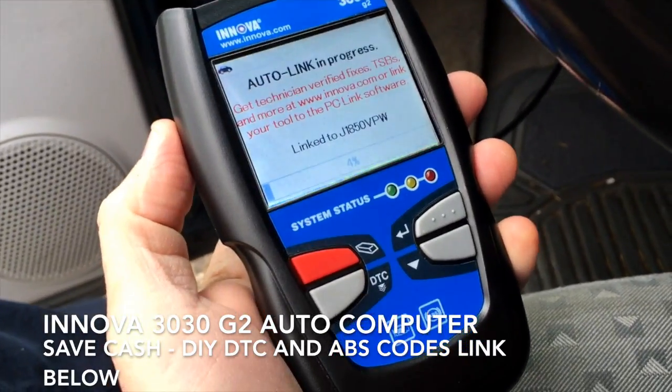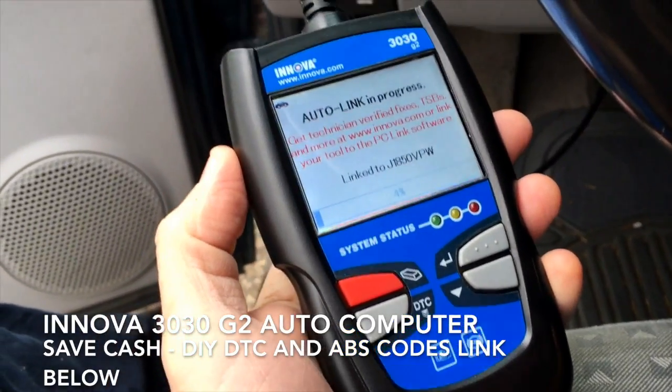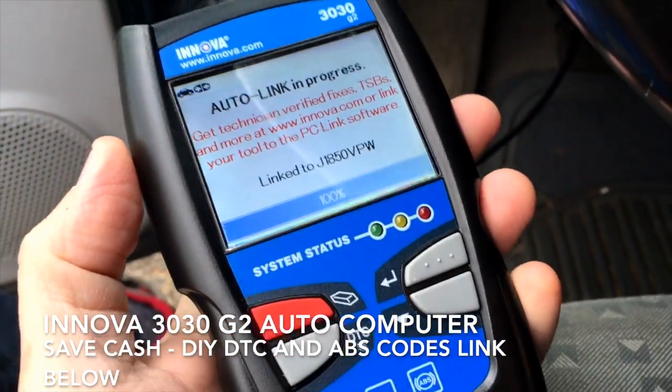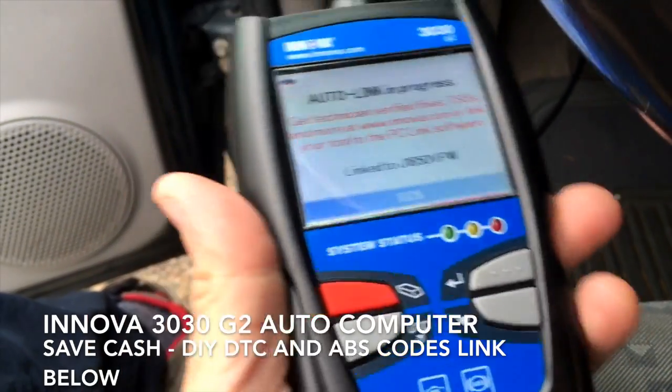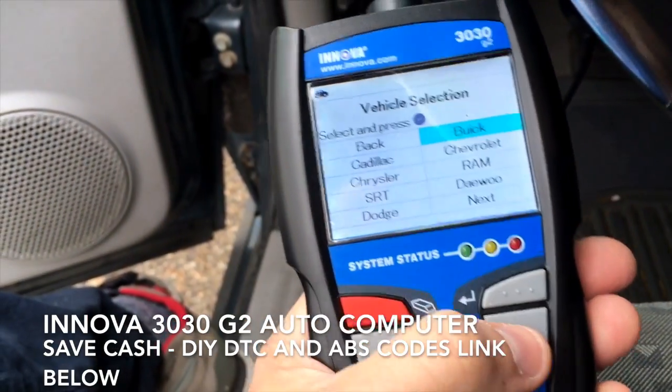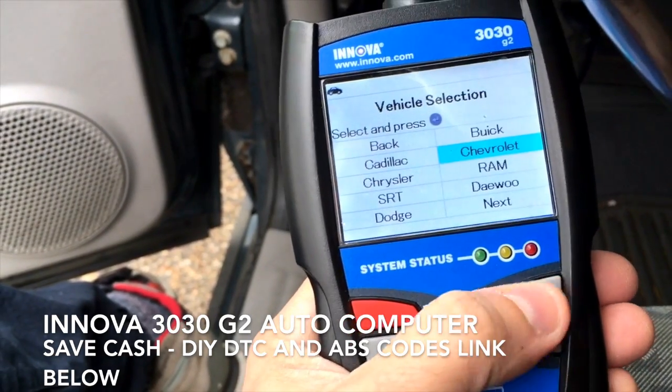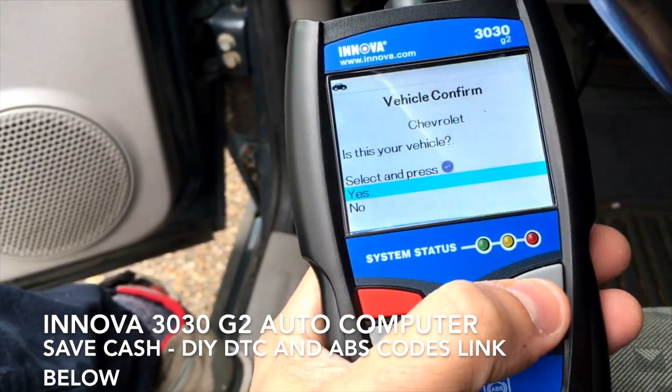It'll take a moment to gather some information. Here you can see that it's communicating. And here we're going to see if I have any engine codes. First, it's going to ask what make of car do you have. I have a Chevrolet Uplander.